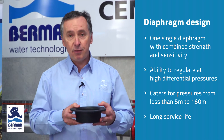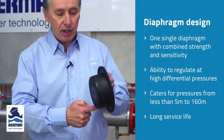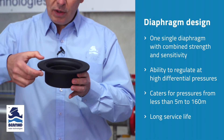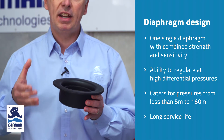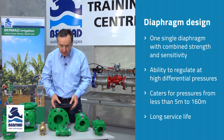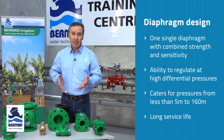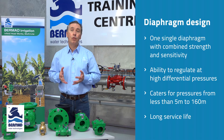What has Bermad done? Very cleverly, they have made one single diaphragm. One single diaphragm that encapsulates a very strong section at the bottom where we need good mechanical strength, and at the same time a flexible section at the top that gives the valve the ability to regulate really sensitively. The net result is one diaphragm for the Bermad 400 series valve enables it to operate from pressures less than five metres up to 160 metres of pressure without deformation and for the long term.